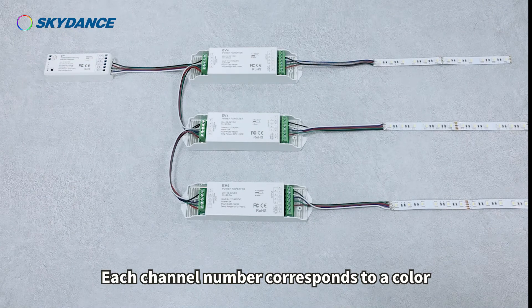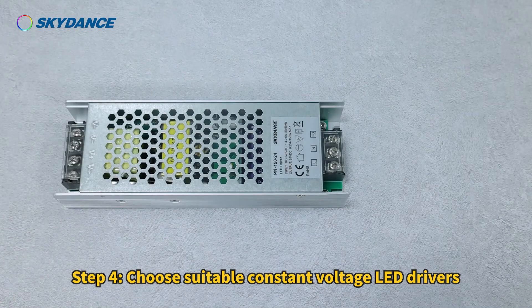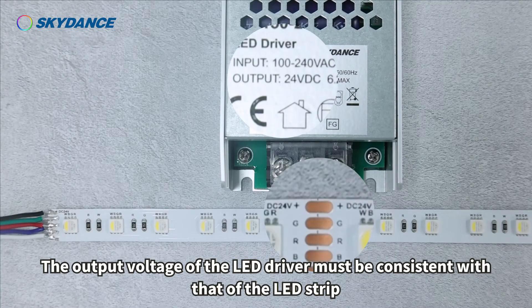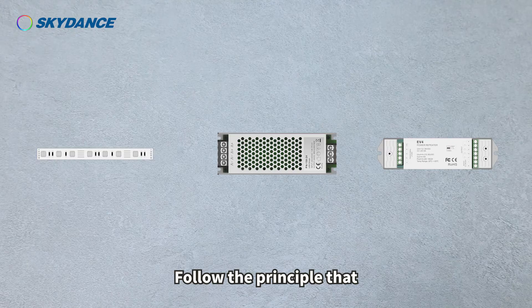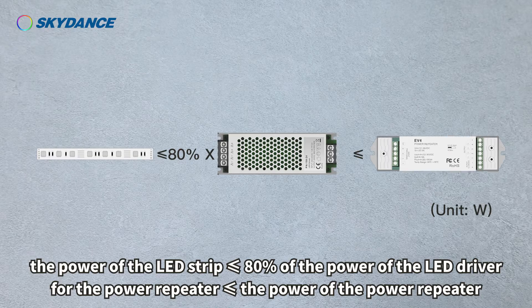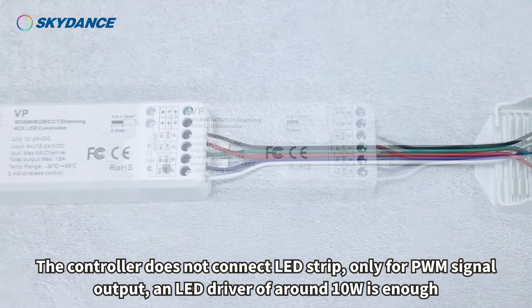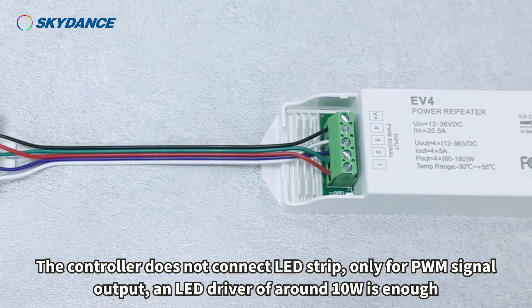Each channel number corresponds to a color. Step 4: Choose suitable constant voltage LED drivers. The output voltage of the LED driver must be consistent with that of the LED strip. The power of the LED strip should be less than or equal to 80% of the power of the LED driver, and the power used must not exceed the rated power of the power repeater. Since the controller does not connect the LED strip — only for PWM signal output — an LED driver of around 10 watts is enough for the controller.